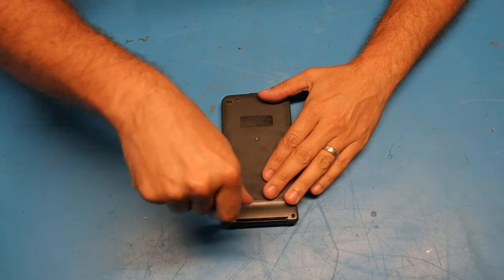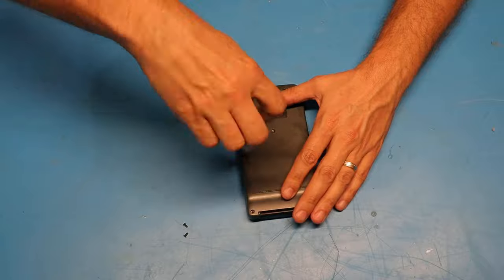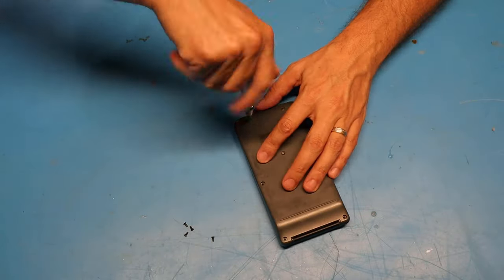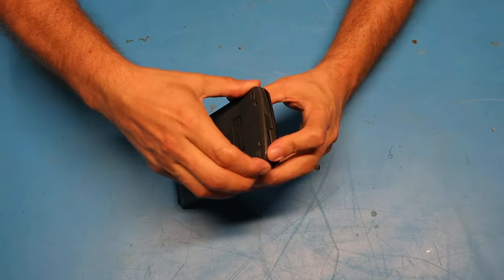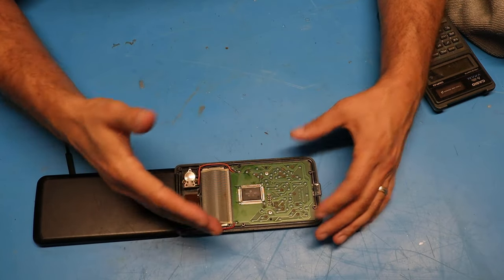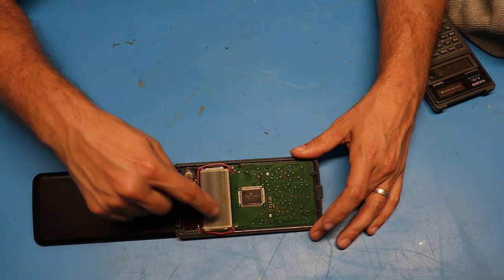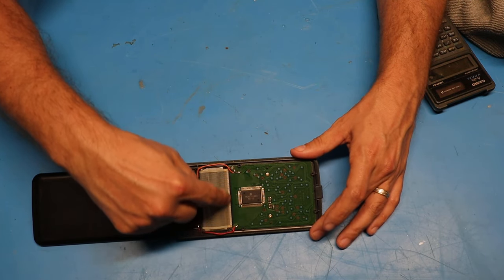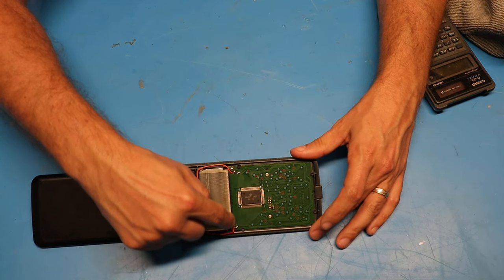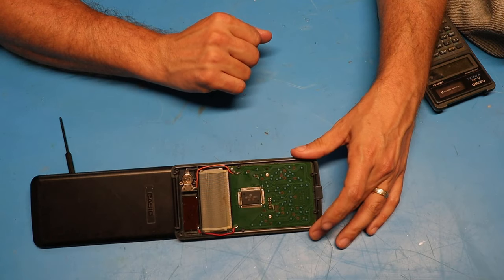Let's pull the back off of this thing. As you can see, we've got the back opened up and the circuit board exposed. The common point of failure on these things is the interface where the ribbon cable is mounted to the circuit board. There's just some sort of conductive ink in there, and over time it separates from the contacts on the board.